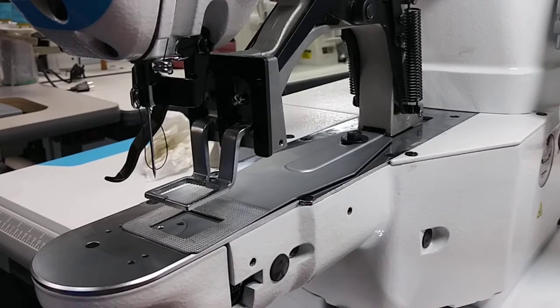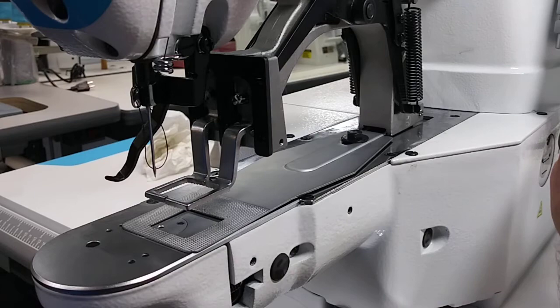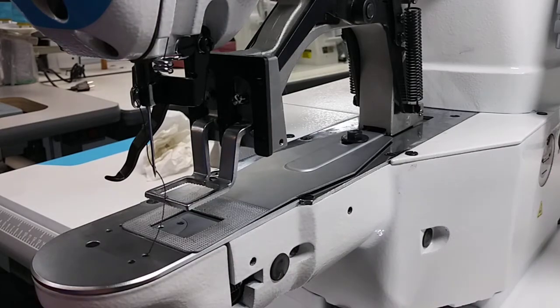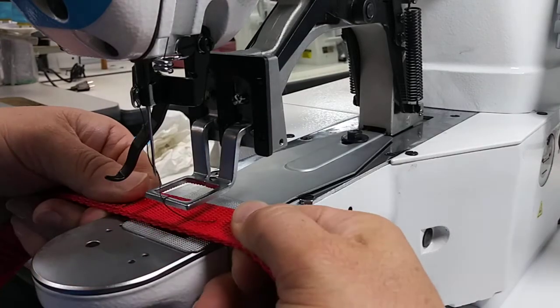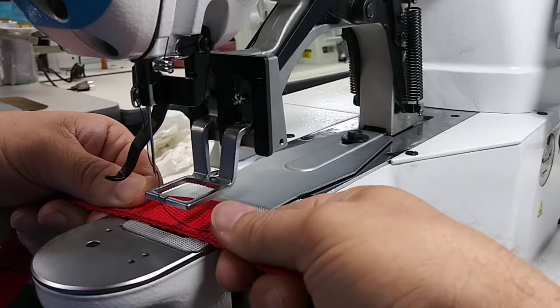Hello Ellen. I got this machine set up for one inch webbing — just want to give you a quick video to see what we got so far. I got your Box X right here. This is one inch webbing and I'm using size 92 thread.